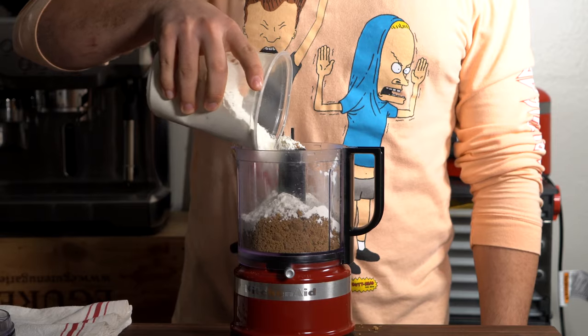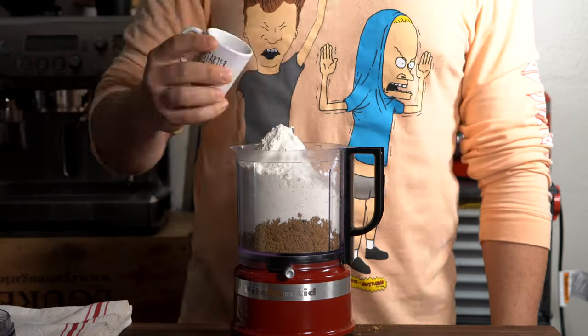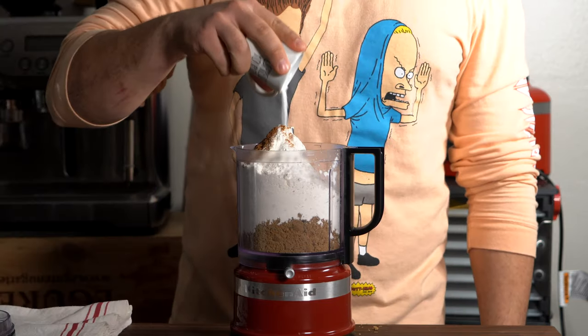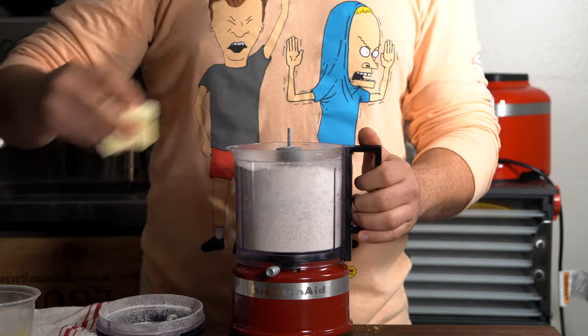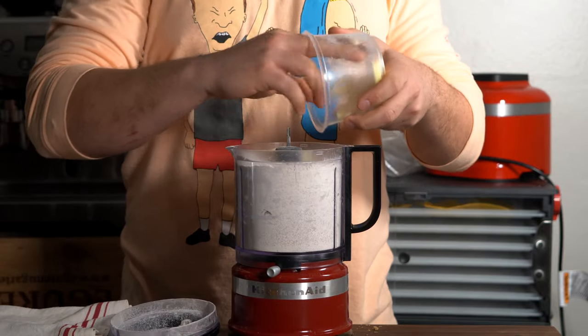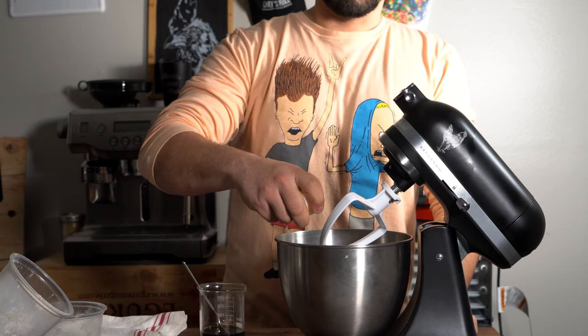The brown sugar and flour — mix that all up in a food processor with your pinch of salt, baking soda, and then our gingerbread spice. This is all Spice Tribe stuff, really good stuff. Now we're going to do our butter slowly, piece by piece at a time — give it a blitz, add some more pieces, give it another blitz. You're adding butter slowly, and then once that's fully incorporated, start your wet mixture.